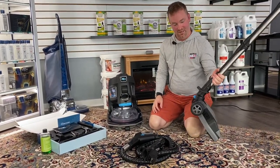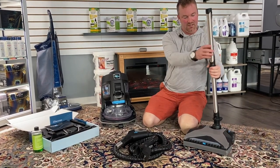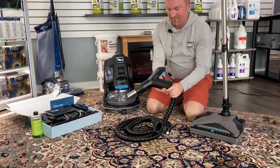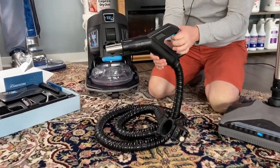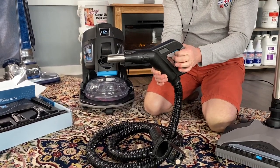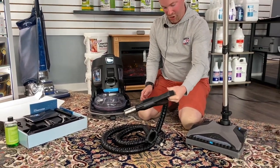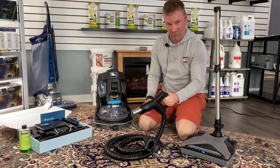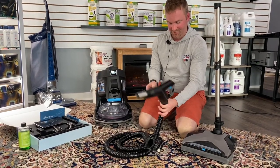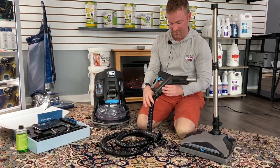The wands are the same — everything clicks apart, direct connect. The hose is a little different. There used to be a locking mechanism on the trigger that controls power to the head — no more lock. If you're using the unit you have to keep the trigger depressed. It's not hard, but I would think if you're cleaning a large area it would get tiresome. I also think the diameter of the hose is smaller than the older units from two years ago.